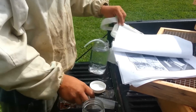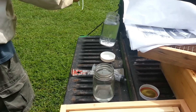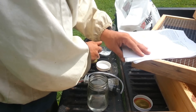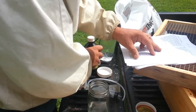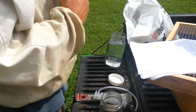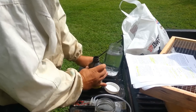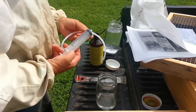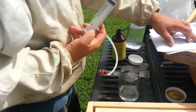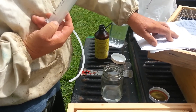Now I need to mix in the HoneyBee Healthy. I had another tube but misplaced it, so I'm using the same tube. The literature says to mix 95 milliliters for double deeps and add 15 milliliters — half an ounce — of HoneyBee Healthy. It also says you can spray in a little water. Since we're doing 95 milliliters rather than 85, let's go with 20 milliliters of HoneyBee Healthy.